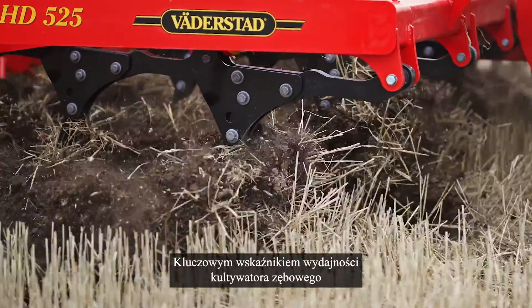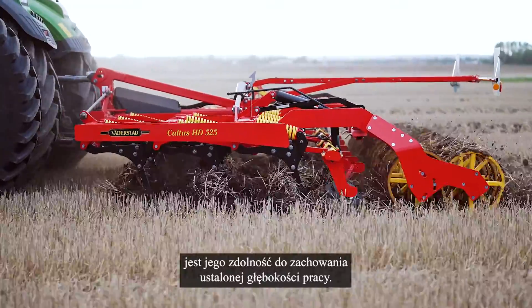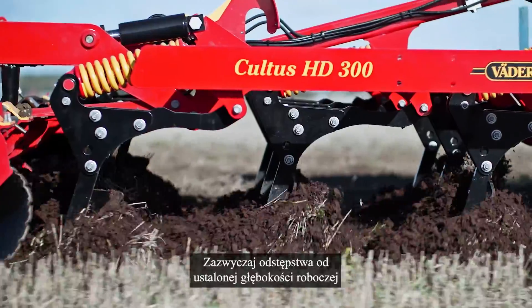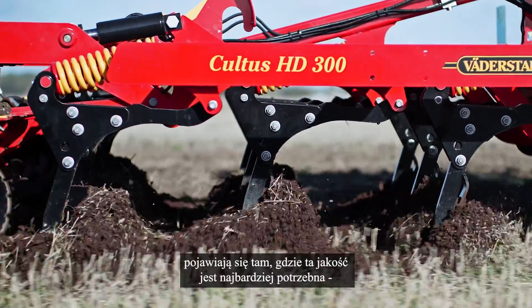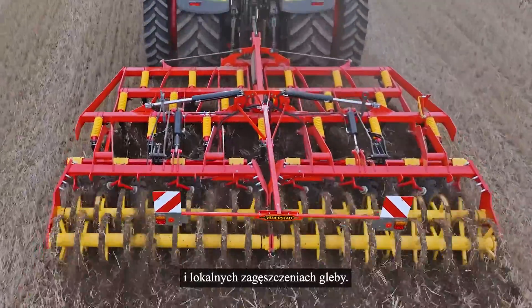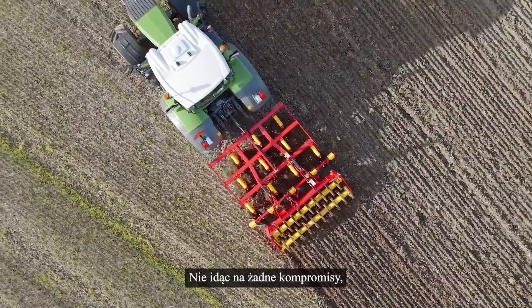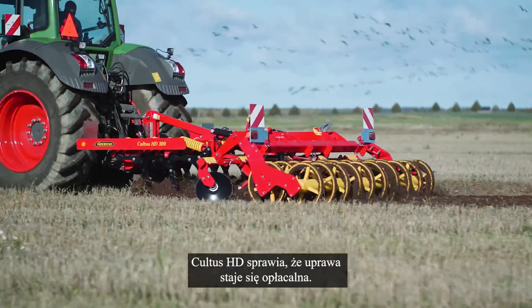A key performance indicator of a tine cultivator is its ability to always keep its set depth. Usually, deviations from the set working depth appear where performance is most needed, such as tougher field areas and local compactions. By making no compromises, Cultus HD makes the tillage operation worthwhile.